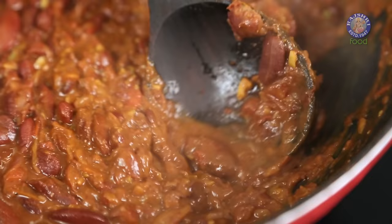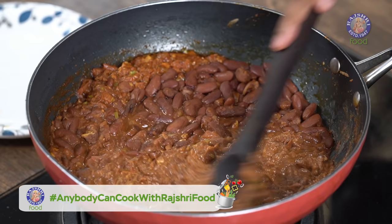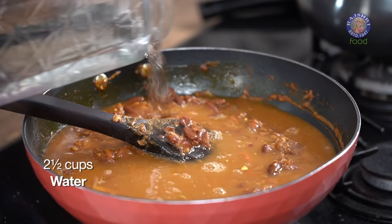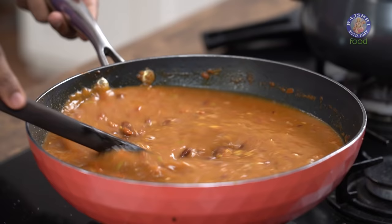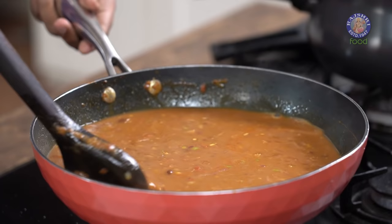When I talk about mashing the Rajma, we're not looking at mashing the entire collection. Just take a corner in the pan, mash whatever is there, then mix it all together and bring it together. Add in water. Another mistake many people make at this stage is not boiling it enough — the Rajma pieces end up swimming separately with watery liquid floating apart. What we need to do is boil this for at least 15 to 20 minutes so that the starch thickens the water, and then the Rajma is ready.